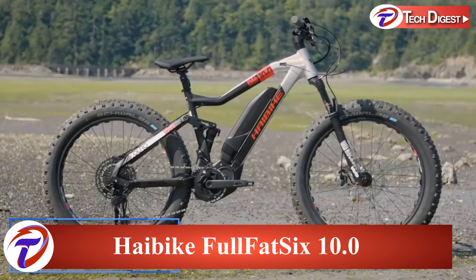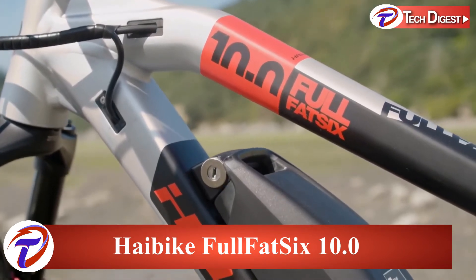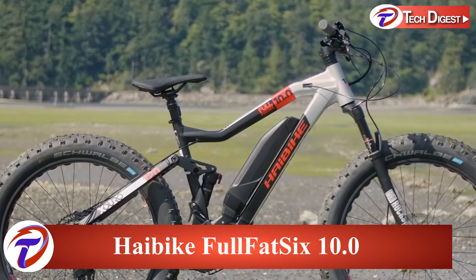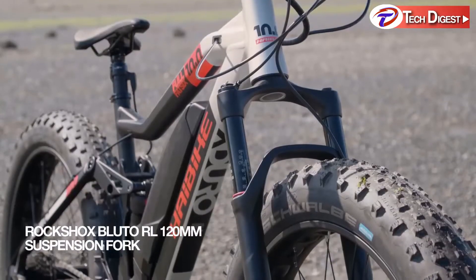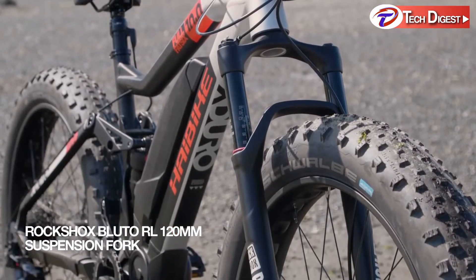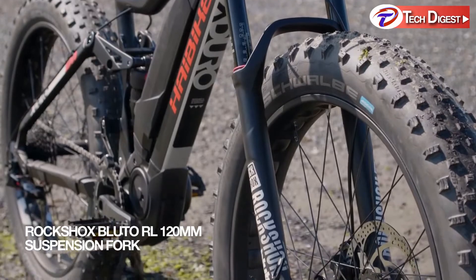The SUV among off-road bikes, the X-Duro Full Fat 6 10.0 is a monster truck with full suspension that doesn't compromise on comfort or safety. The RockShox Bluto RL suspension fork with 120 millimeters of travel smooths out the roughest terrains and drops.